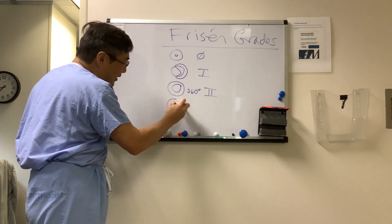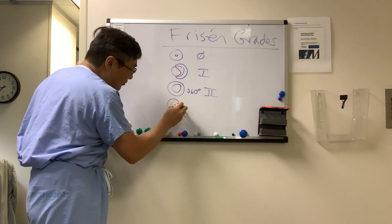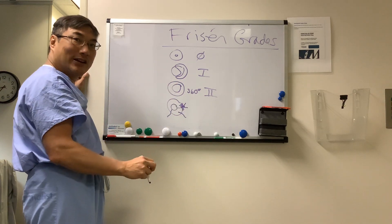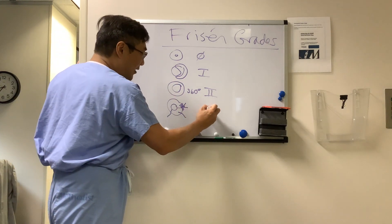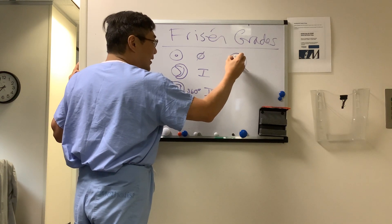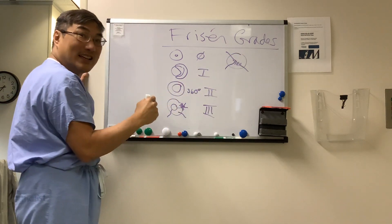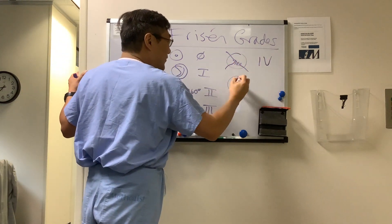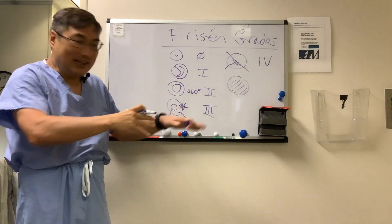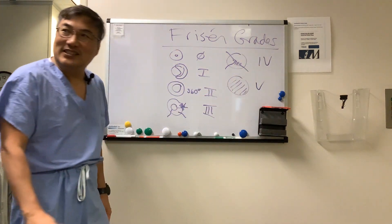Grade three is when you have obscuration of a major blood vessel as it crosses the margin, due to obscuration of the peripapillary nerve fiber layer. Grade four is obscuration of a major blood vessel in the center of the disc. And grade five is obscuration of both vessels at the margin and in the center.